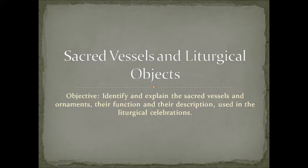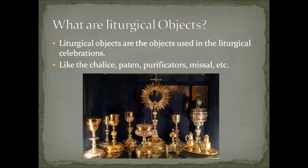The objective of the church is to make the liturgical celebrations go smoothly in a spiritual, liturgical, and Catholic way. Liturgical objects are the objects used in liturgical celebrations — like the chalice, paten, purificators, corporal, holy water bucket, holy water container, and sprinkler. All those things are used for liturgical celebrations at different times and in different parts of the mass or the liturgical year.